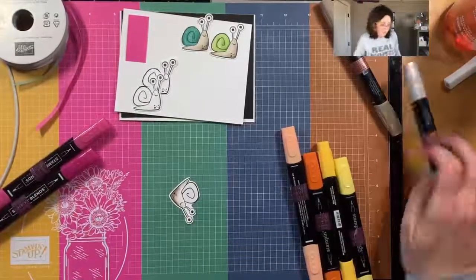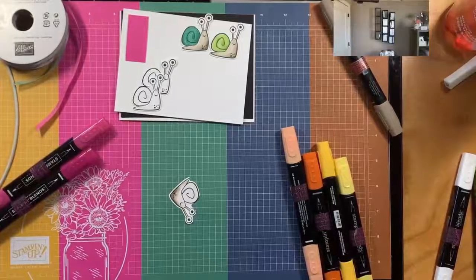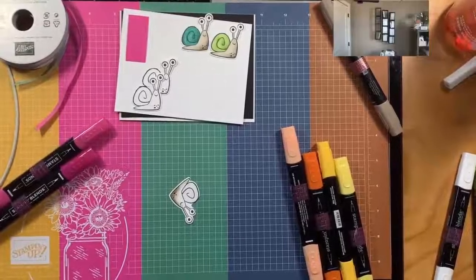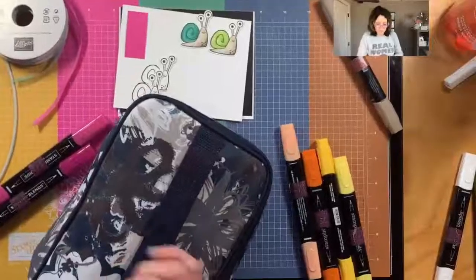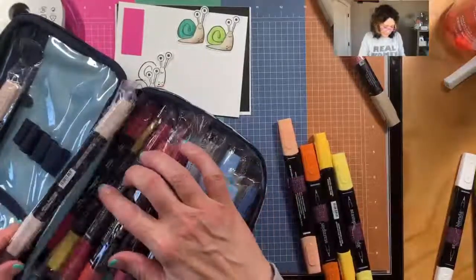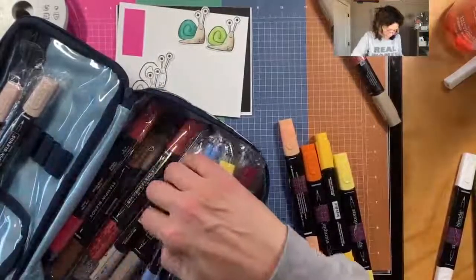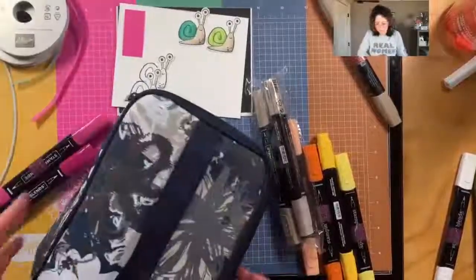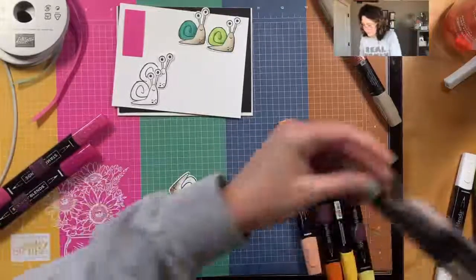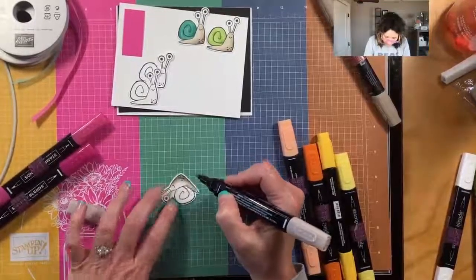I'm just going to find another one - let me see if I've got one handy. Crumb cake, crumb cake - where are you? Y'all aren't going to believe it - well yes you will - I am terrified of running out of colors, so I might have a few extras just in case. Yes, okay, saved by the stash! My dark is still okay but my light went dead in a hurry. I use crumb cake all the time.